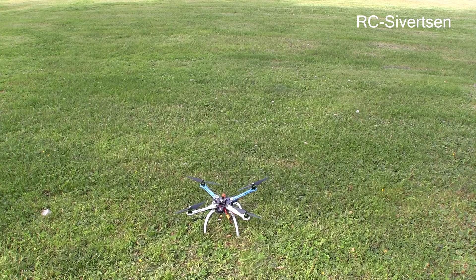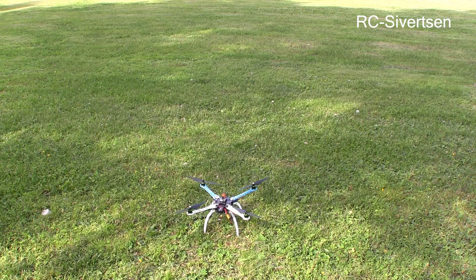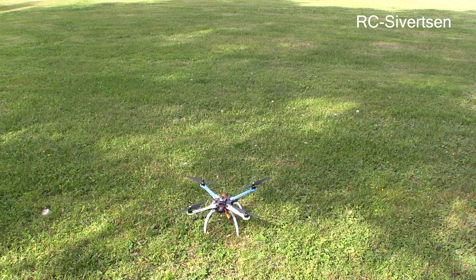Okay we are ready. I just noticed that the battery is very loose so if the battery shifts it may change the CG on the quad and that's not good. So I'm just going to try to lift it up and be real gentle just to see if it flies.